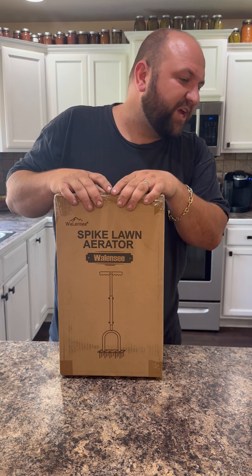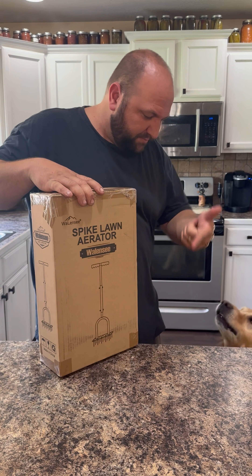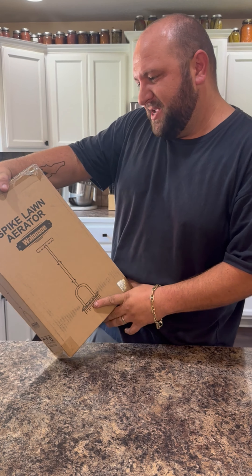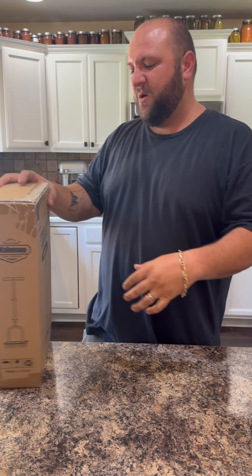Ender, can you believe this thing? Check this thing out. What is this? It's a Walensi spike lawn aerator.